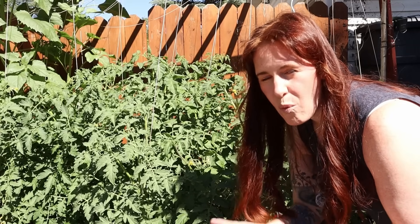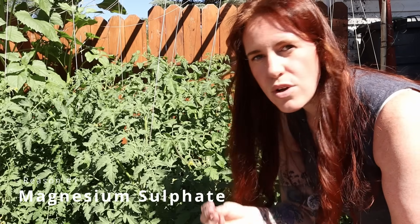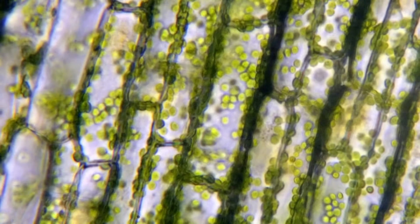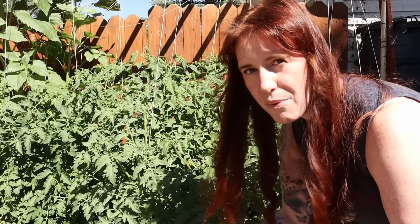The number one reason why we add Epsom salt is because it is magnesium sulfate. Magnesium is central to chlorophyll, and without chlorophyll there is no photosynthesis. Without photosynthesis there are no plants, and ultimately no life on earth either — so it's pretty important.